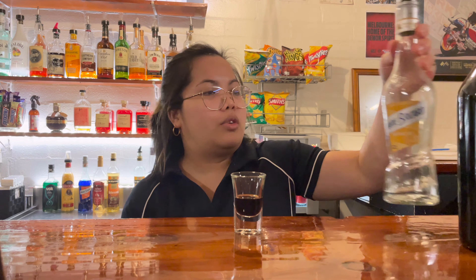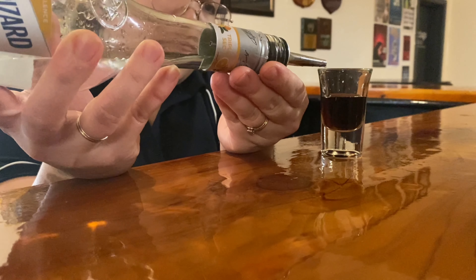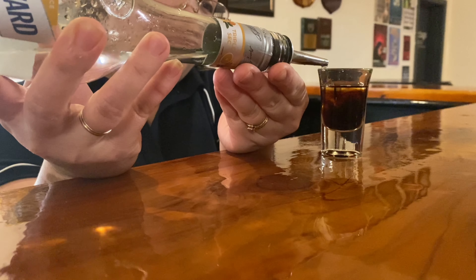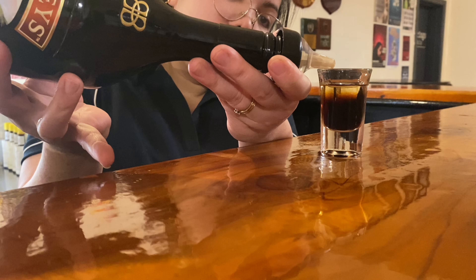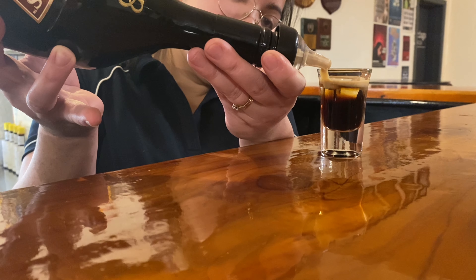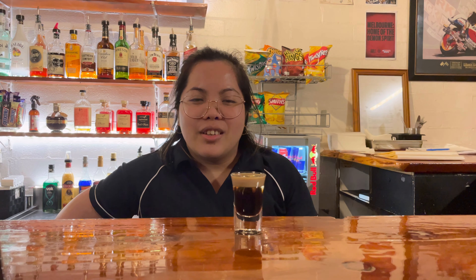Now we're going to put our triple sec. And we're going to put our Baileys. And voila, that's your B52 shot — that's supposed to be what it looks like. Enjoy guys, see you on my next video, bye!